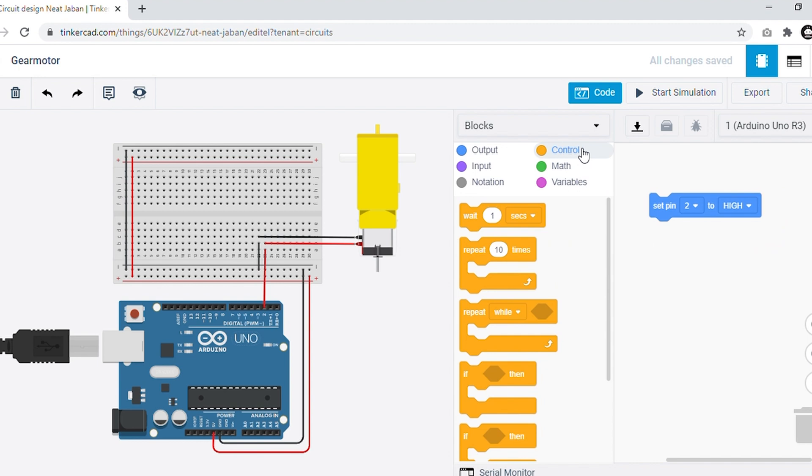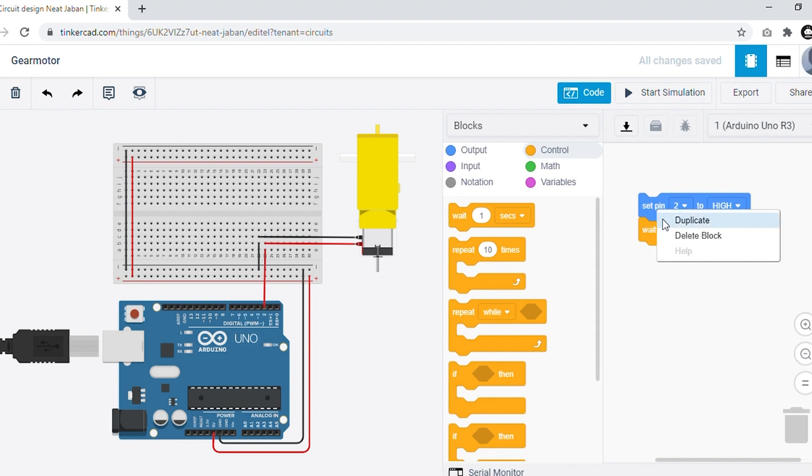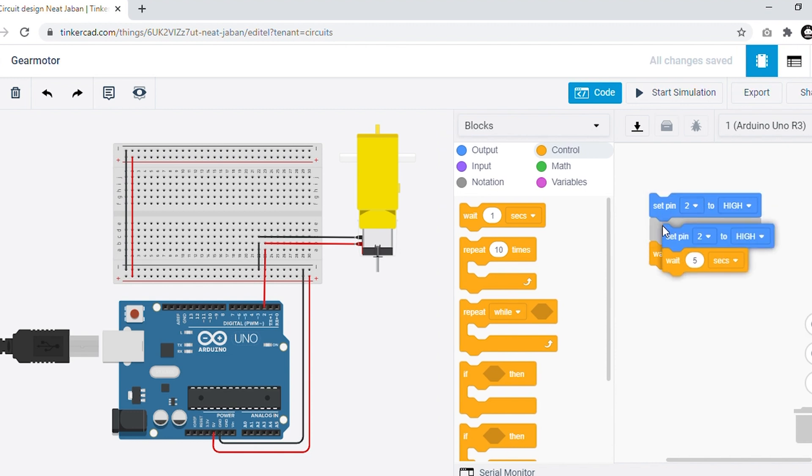For how much time the motor should rotate, we have to select the block from control, which is the wait block. Simply drag and drop the wait block below the previously dragged block. I have given a delay of 5 seconds. After 5 seconds I want my motor to stop, so right-click on that block, duplicate it, and paste it below. Now change the HIGH option to LOW.